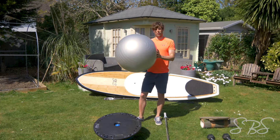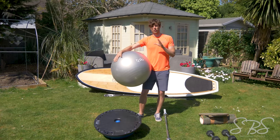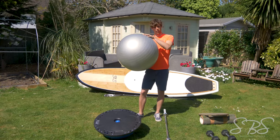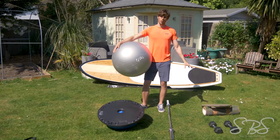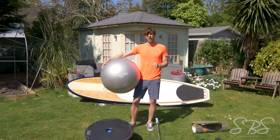So guys, you may need a few bits of equipment. With stand-up paddleboarding, we're on water, constantly varying in different directions and planes of motion. So having a Swiss ball is going to be great. Having even a BOSU ball, an Indoboard, or a balance board trainer is also great. Or even a stability disc is going to be perfect.